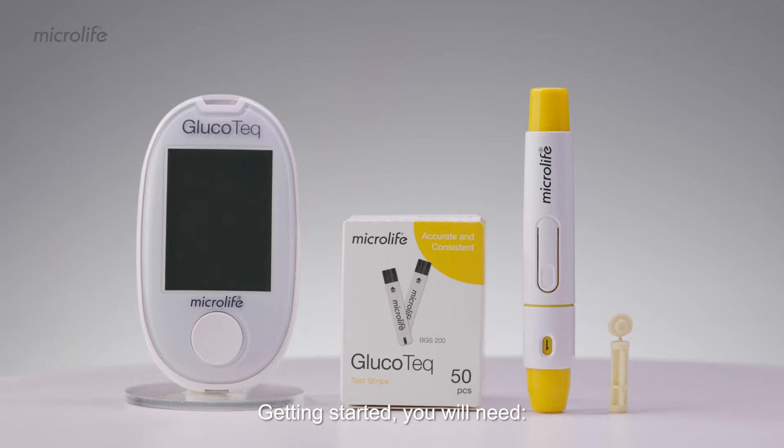Getting started, you will need the Microlife Glucotec meter, Glucotec test strip, lancing device, and lancet.